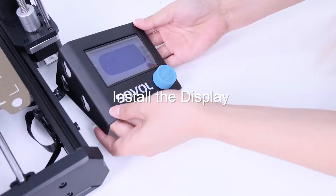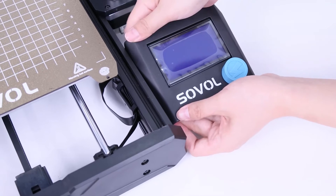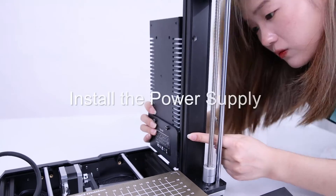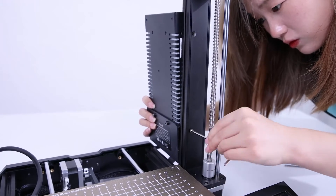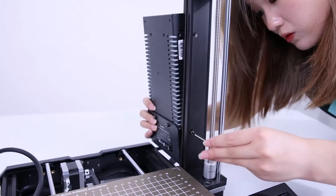Place the display on the little box here and push it down to secure it. Then install the power supply — insert a carbon M4x15 bolt into the profile first, then hold the power supply along the profile and tighten the bolts.